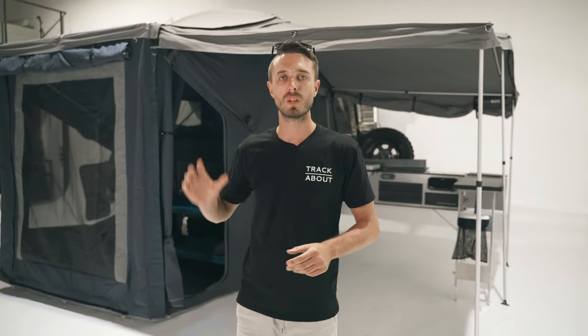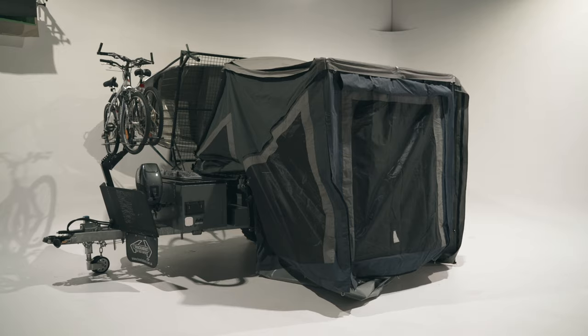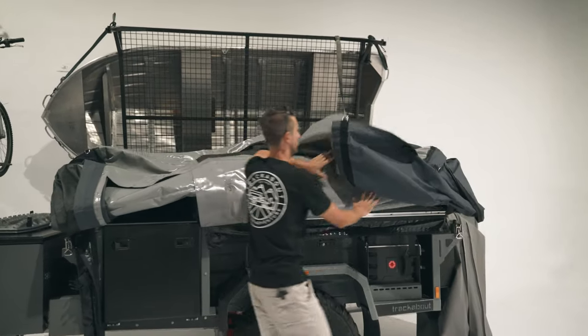The kids room that comes with the Explorer is a modular setup, meaning you can set up as much or as little as you want — from one or two walls as a windbreak or for privacy, to fully enclosing it. There's more than enough room for two kids inside with the disco bunk set up next to the bed. The great thing about how we've designed this kids room is it can be left on for setup and pack up, so it does not affect the three-minute full setup time.